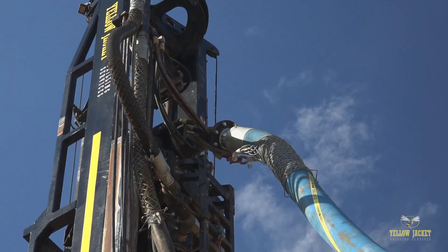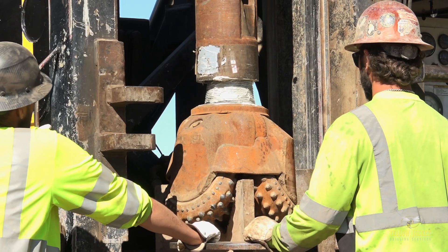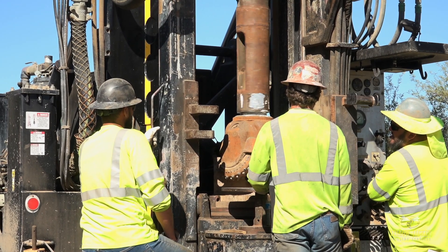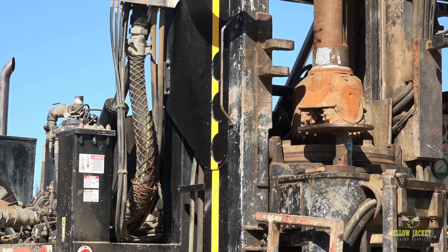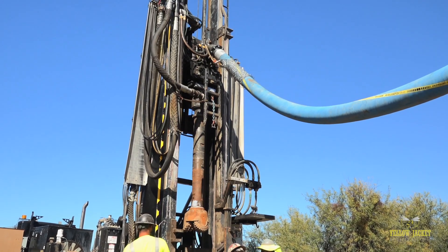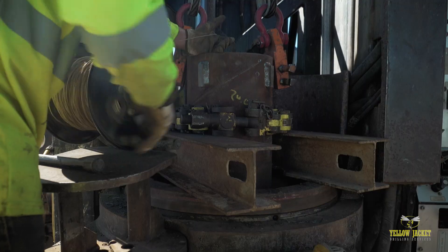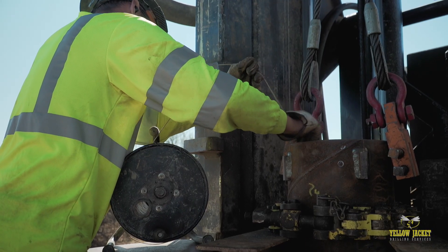Typically, the DR drills with reverse circulation. This method employs a tricone bit designed to accept cuttings at the bit that travel from the bit face through the interior of the bit and are directed up hole to the surface through an oversized drill rod. This allows for greater drilling efficiency and more accurate sampling than when using conventional mud rotary methods.